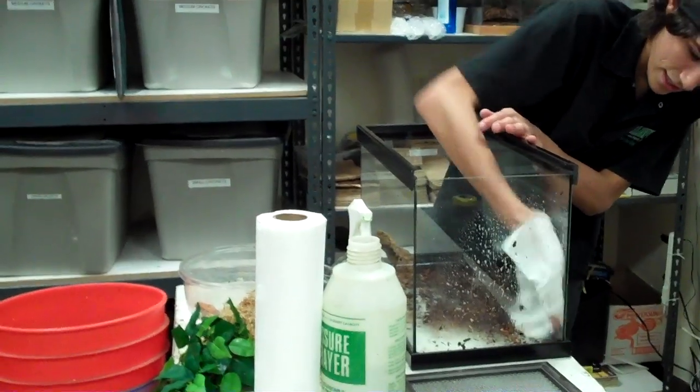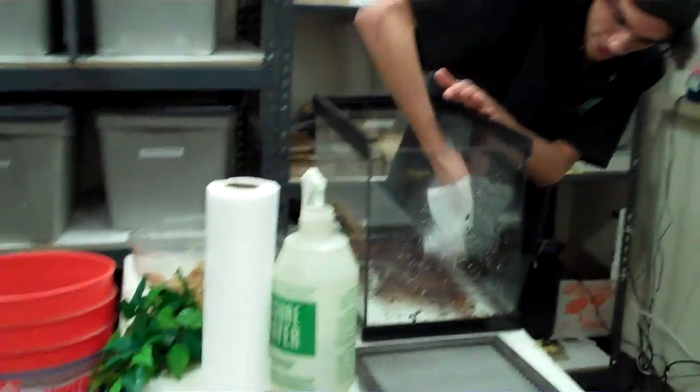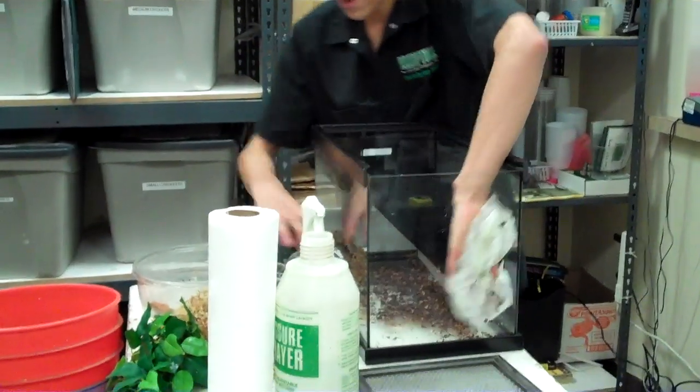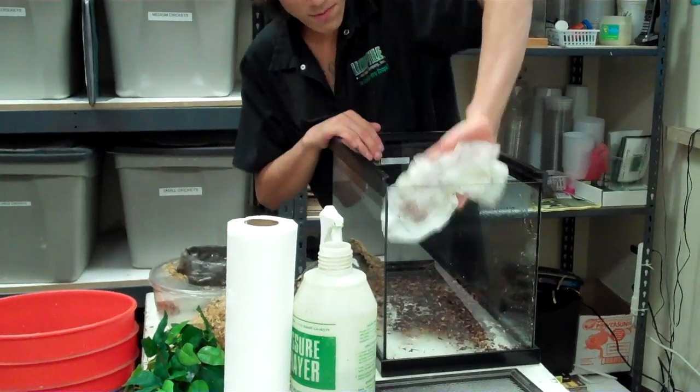I'm going to clean all the glass, put some orchid bark in there, put some nice clean sphagnum moss, and some hiding spots for them. That would be pretty cool.